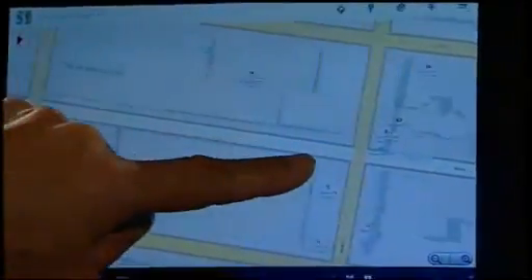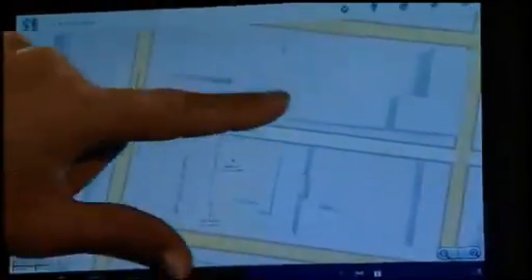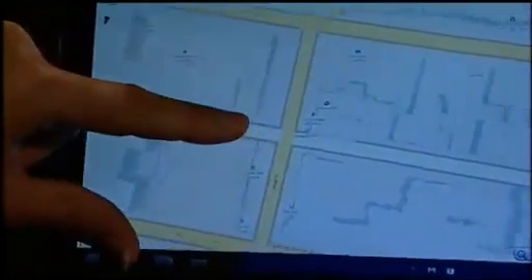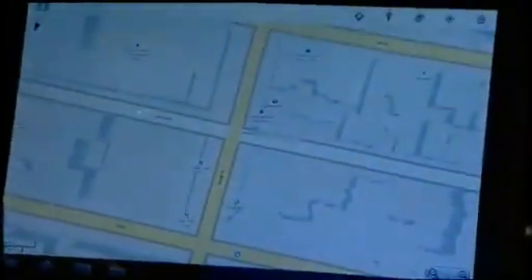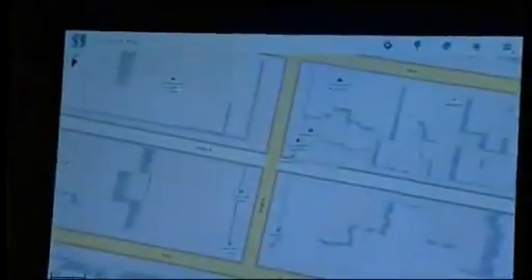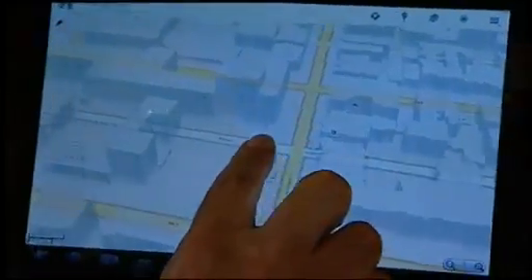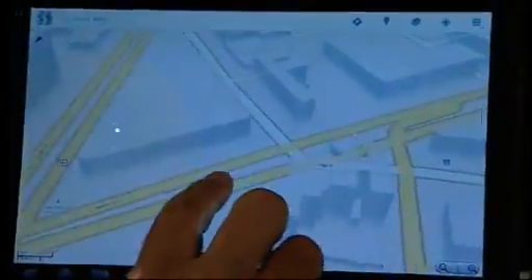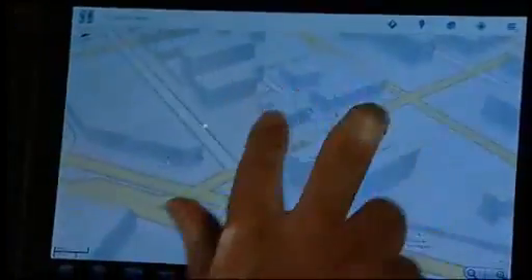We're taking advantage of the 3D processing power, and I can scroll around — you see the shadows change as I move past the buildings. This particular processor is NVIDIA; they're dual-core 3D processors, so these guys really know 3D and have been great to work with. I can tilt here and get a perspective view, and I can do rotations, move around, and pan around.